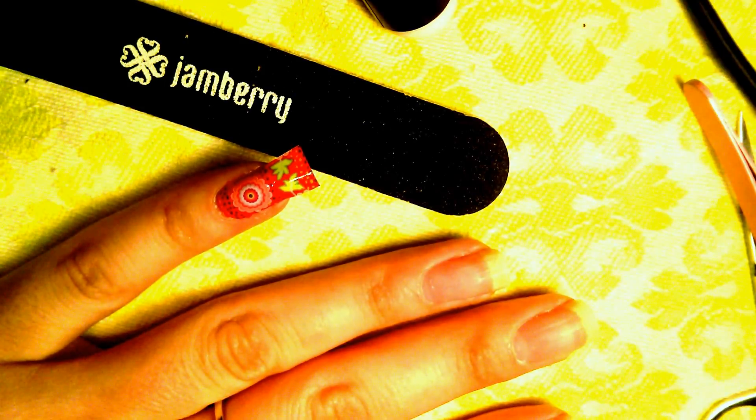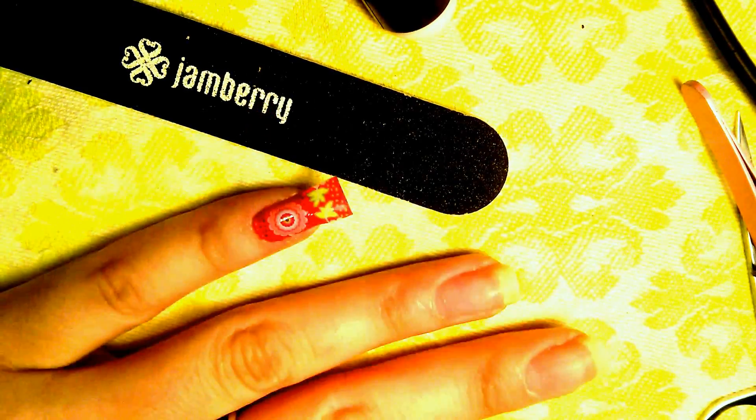Normally I'd do all of my nails and then come back to heat them afterwards, but for today I'm going to turn on my Jamberry mini heater. You can barely hear it because that's how quiet the mini heater is. I'm just going to hold my finger in front of the mini heater for a couple of seconds.